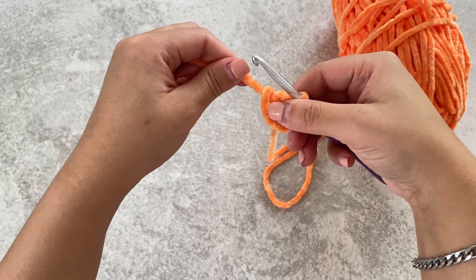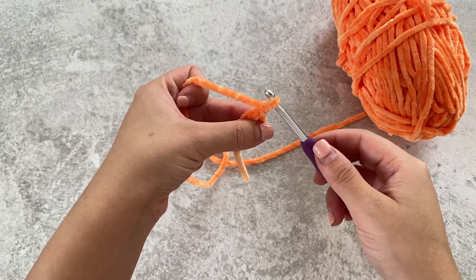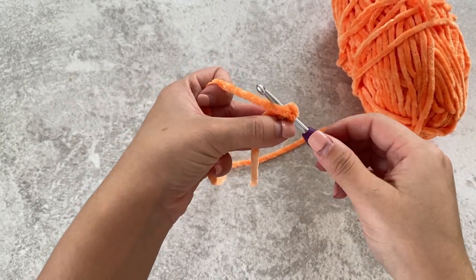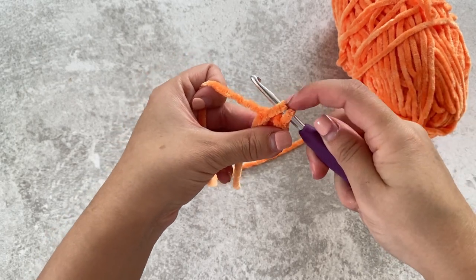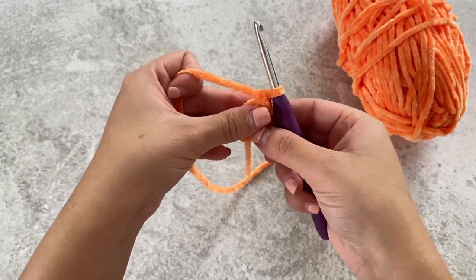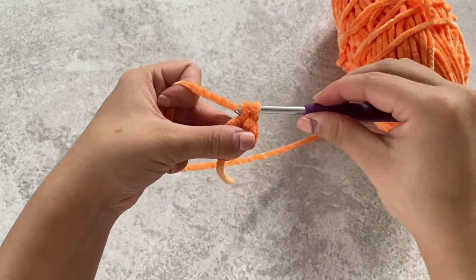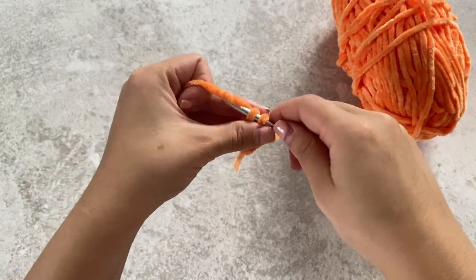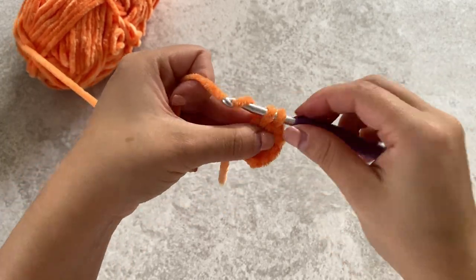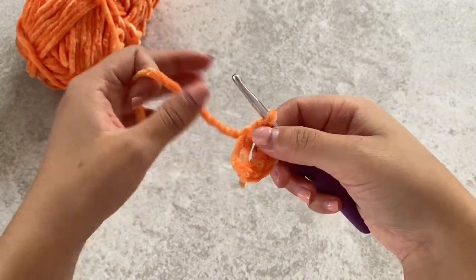Now we're going to be working into the magic ring. We're going to be doing six single crochets into the magic ring. To do that, insert your hook, yarn over, pull through — two loops on the hook — yarn over, pull through both loops. That's one single crochet and we're going to repeat that another five times. Now you'll have six stitches.